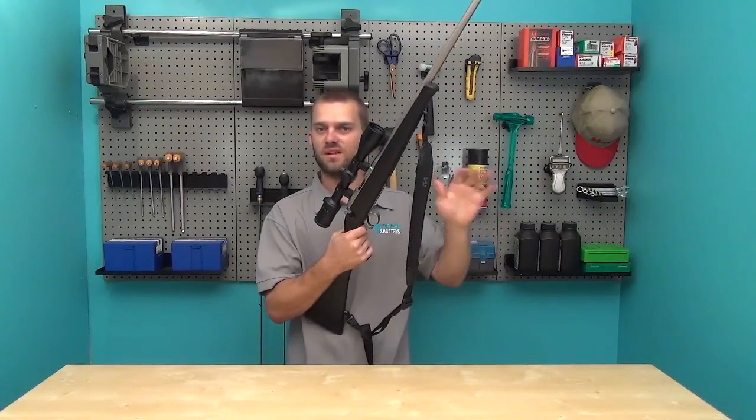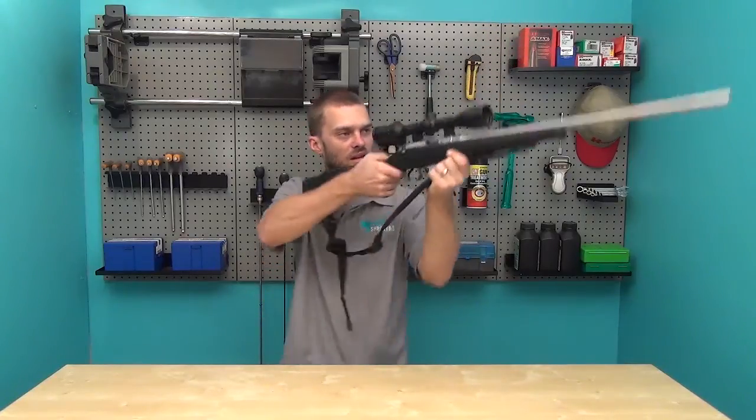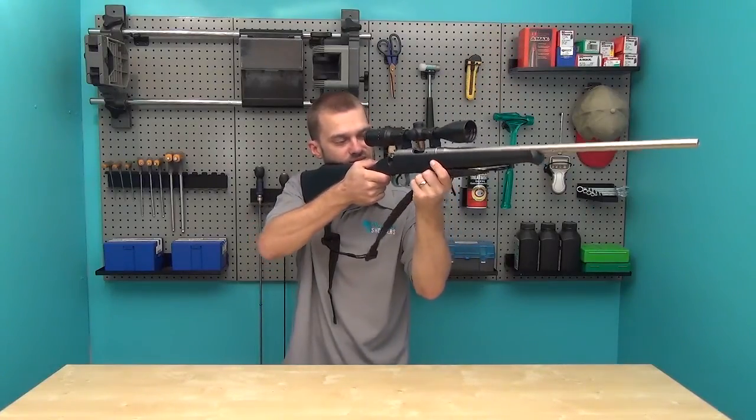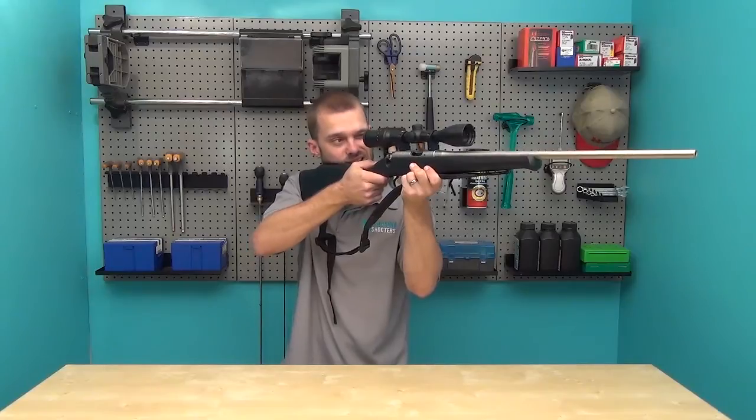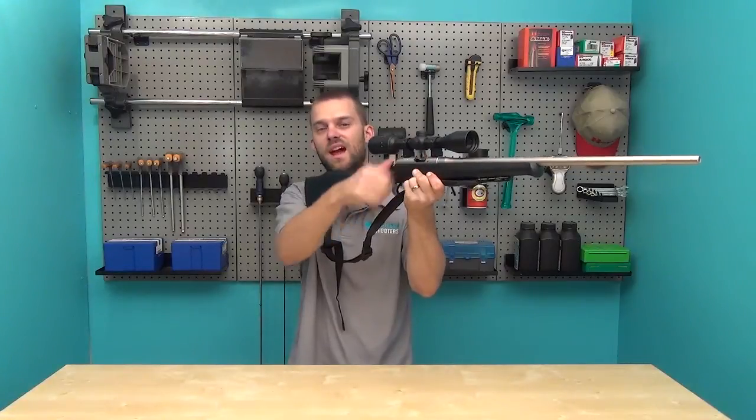The first method is very simple. By grabbing the sling, getting into your natural shooting position, pulling tight on the sling and pulling into your shoulder, this will actually help provide a lot more stability at the front of your rifle.